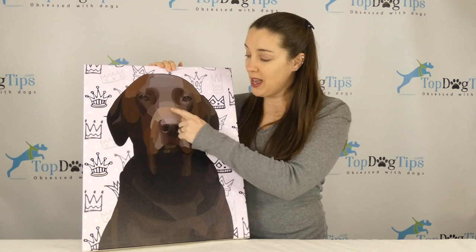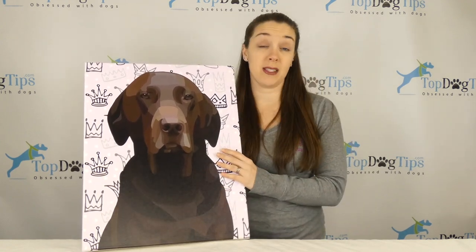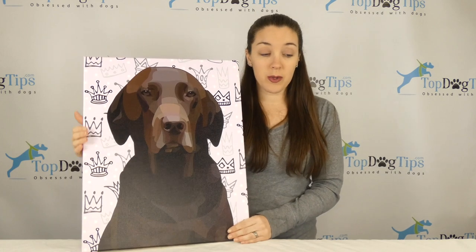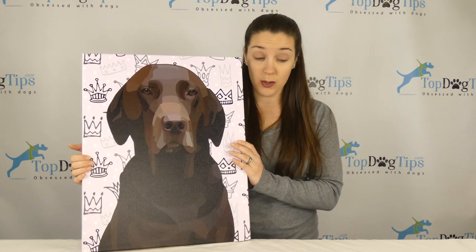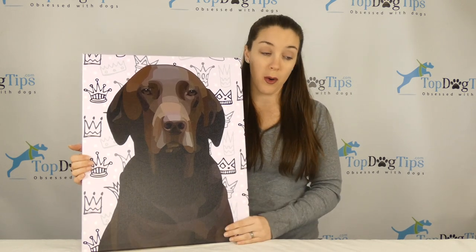They even got the coloring — she's kind of getting gray around her muzzle. They took a photo that I sent in of her and turned it into this beautiful canvas wrap. This one is a medium, 16 inches wide by 20 inches tall. They also have a smaller size, 12 by 16, and a larger size, 24 by 36.